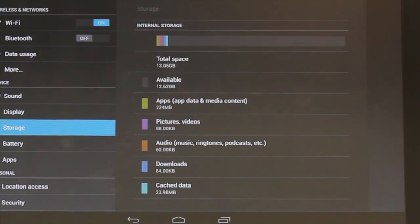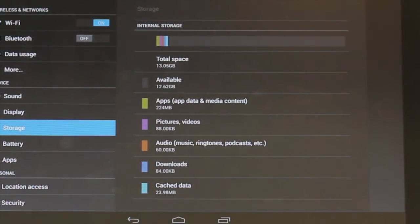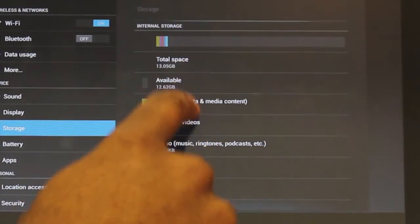Your Nexus 10 has only internal memory storage available. Each category is color-coded, making it easier for you to visually see where your memory is being used the most.